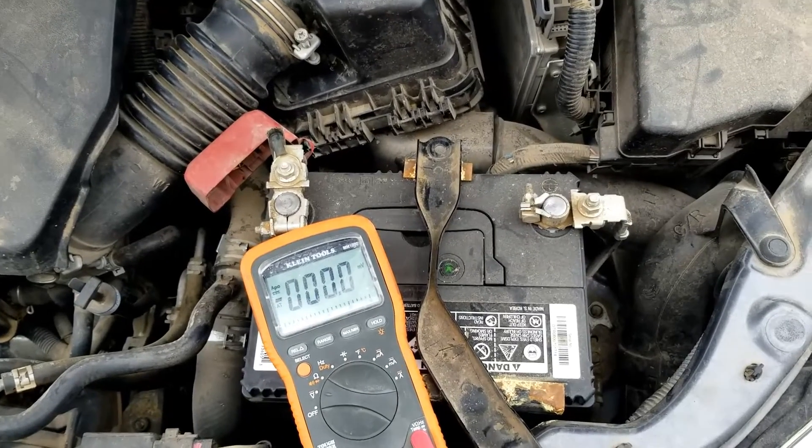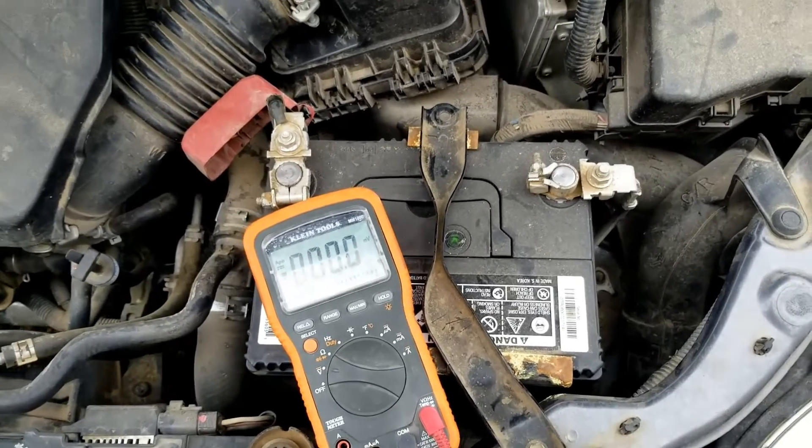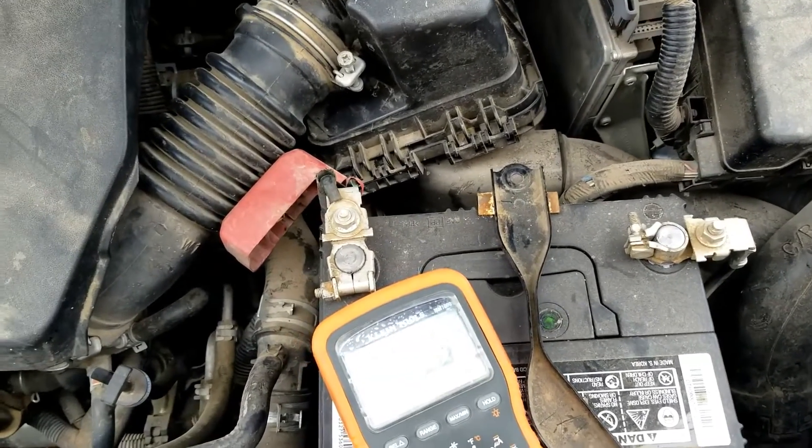Hello all. I thought I'd do a quick video on how you could test the battery on a Toyota Corolla. This is a 2012 Toyota Corolla, but it doesn't matter — it'll work on any Toyota Corolla. The method is still the same.